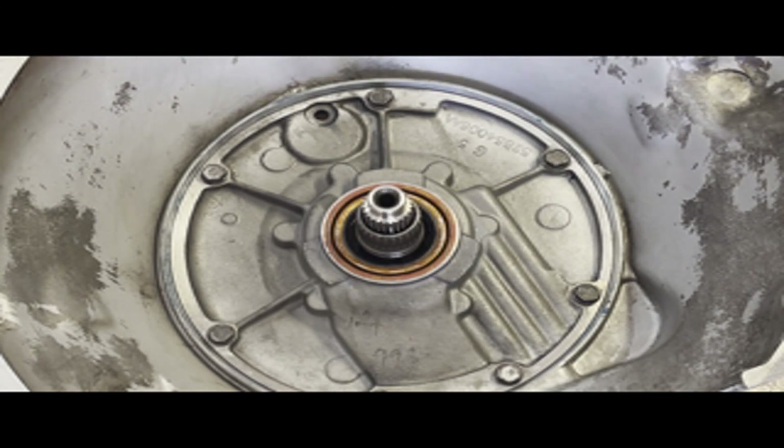Now that the case is assembled, I need to put this back onto the bench so I can install the servo assemblies and finish out the main case.